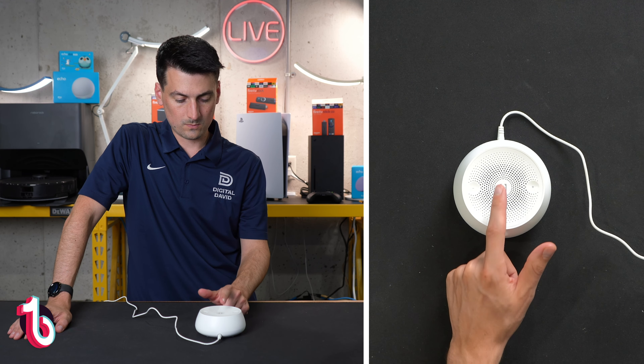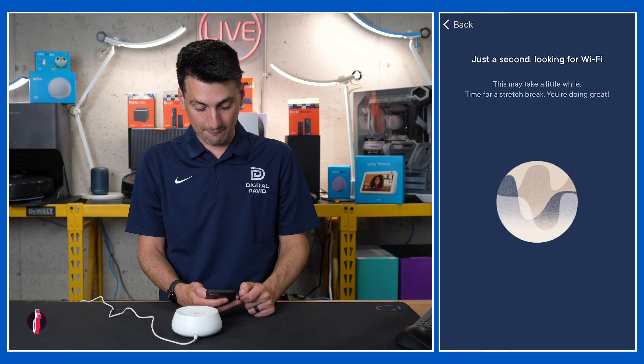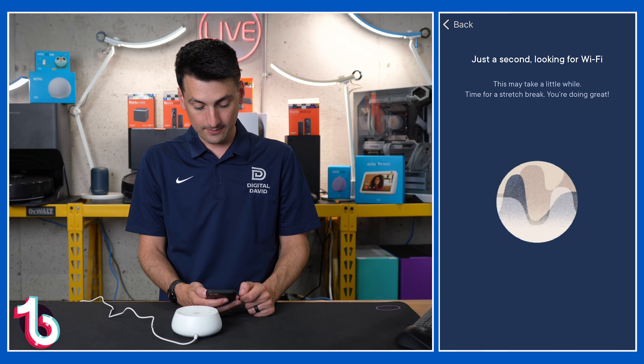Now let's look at the mobile app and what we're able to do with this. We don't have any physical controls for the timer, so if you want to take advantage of the timer setting, you'll have to use the mobile app. We have the Hatch app downloaded — let's add a new product. Make sure it's plugged in and make sure you have your Wi-Fi password. In this case, it already found our Hatch right here, so let's select it and go. It's going to look for Wi-Fi, so give it a couple of minutes.